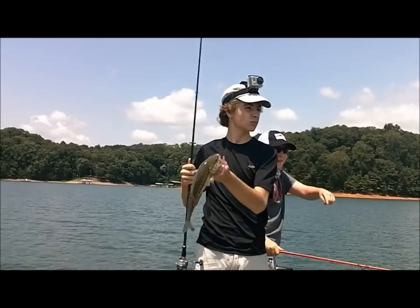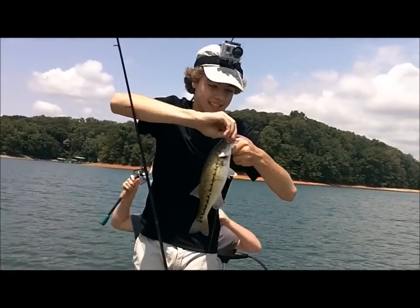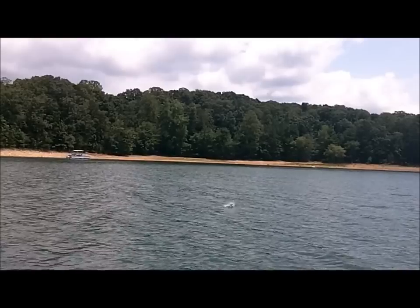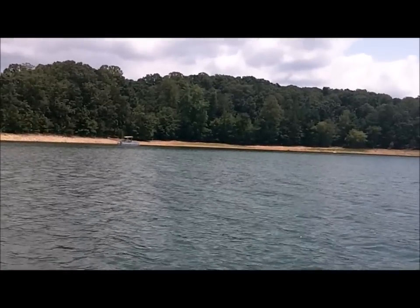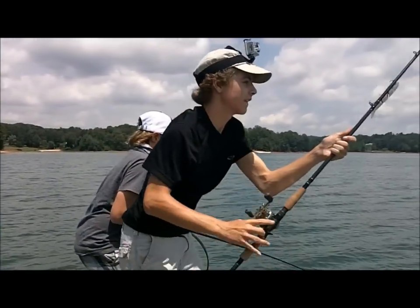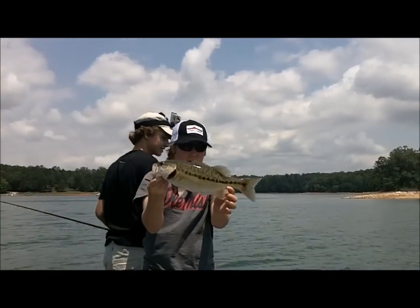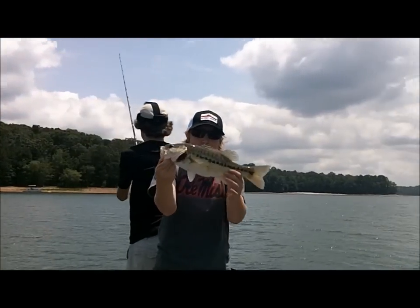Got this one on a drop shot. There's a wolfpack right there, let's go! That's what's up, oh my god, on the camera. Can we get tripled up? That's not a small one either — a nice one-and-a-half, two-pound spot on a 5-inch Lunker Punker in bone color. Put a red hook on the front. Doubled up — drop shot and a Punker. That's how it's done.